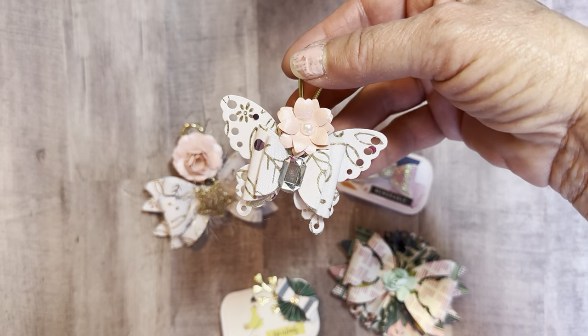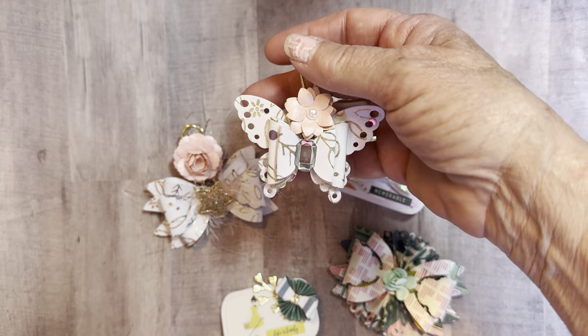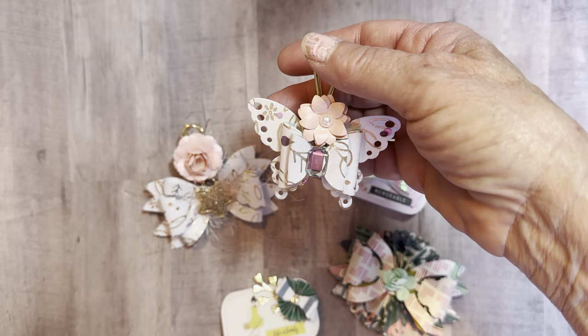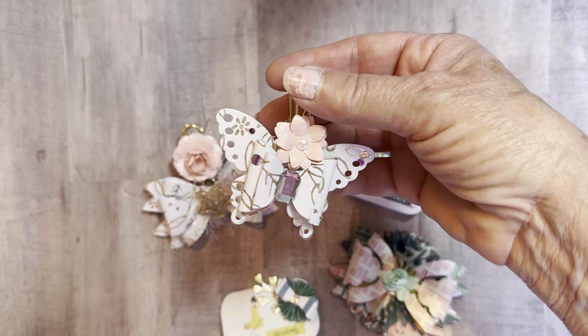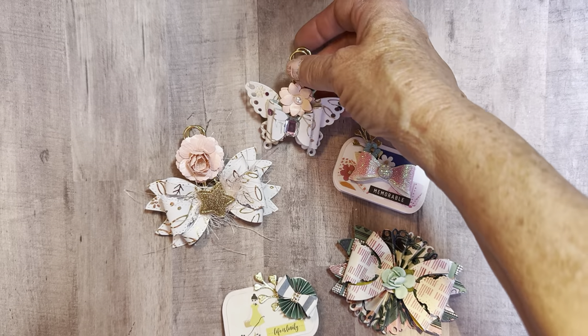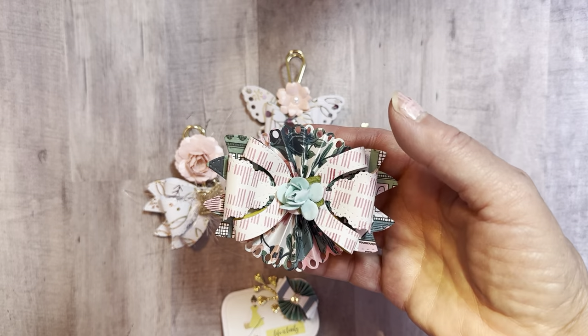Here's the other one — this is just a butterfly, and these are all from Scrap Diva. I attached one of the little bling pieces from the Sunny Days collection in there, and then another little flower up there that I had in my stash.